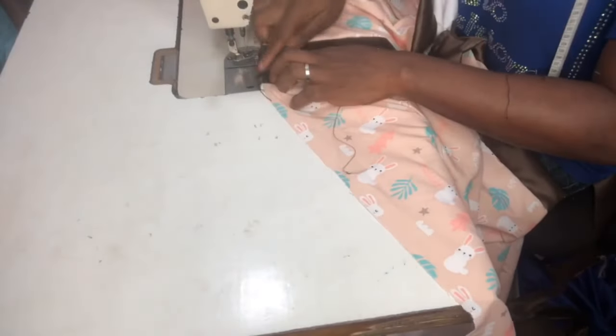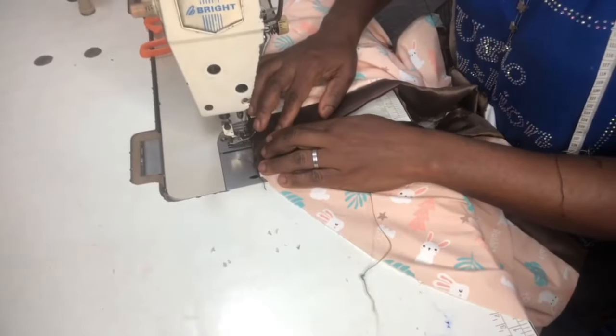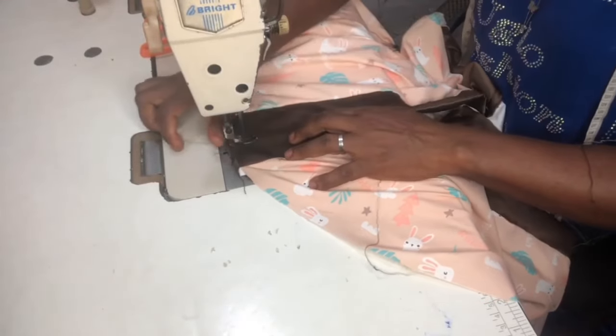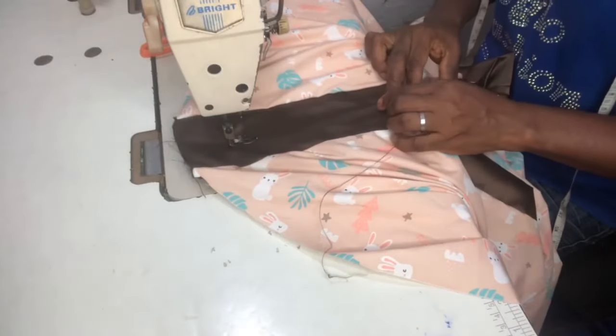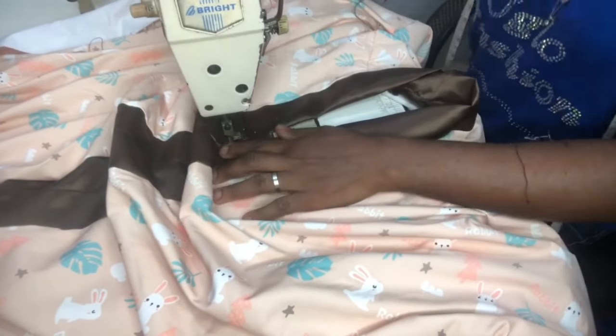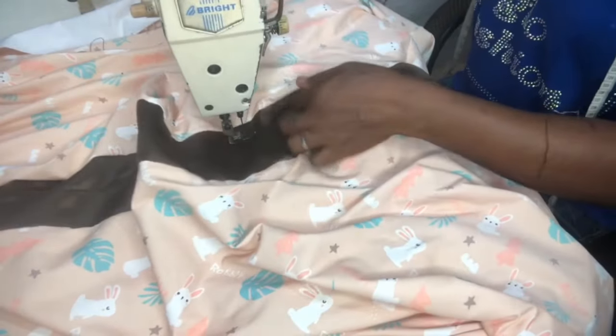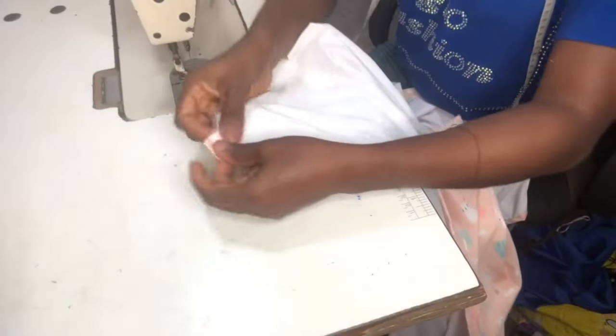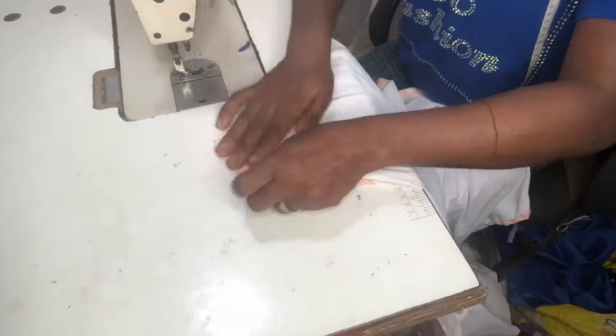I stitched the collar pieces onto each other. If you want an opening here, leave about five to six inches before you start stitching — but since this dress is short enough and being made for an elderly person, I don't need any opening. Getting to the neckline, I locked it at the neckline and that's where the stitch ended. The next step is to stitch the sides — I stitched the sides, and lastly I stitched the hemline.